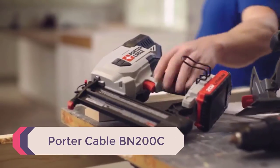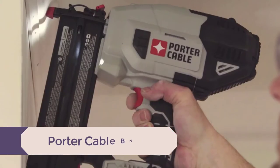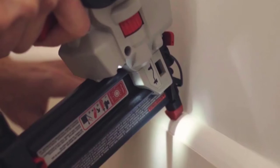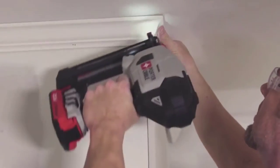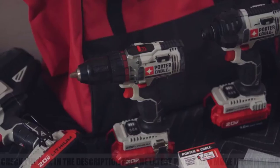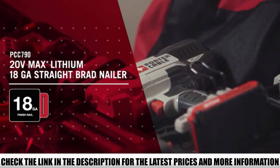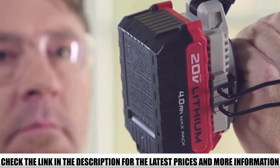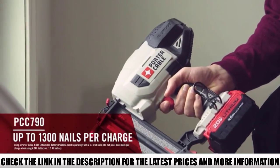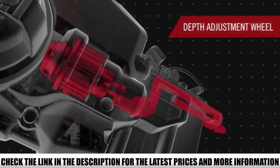Number 2: Porter Cable BN200C. This singular feature, though possessed by a few other nailers, is what makes the Porter Cable BN200C stand out in the crowd. To get the BN200C firing properly, you need to set your compressor to a pressure range of 70 to 120 psi depending on how much force you need. Provided the pressure is within that range, the nailer will fire. I personally would set it somewhere in the middle, preferably at 100 psi. As for firing modes, the BN200C features only one firing mode, which is the sequential firing mode.